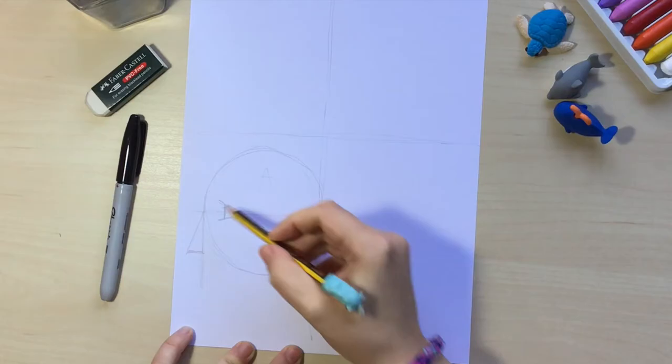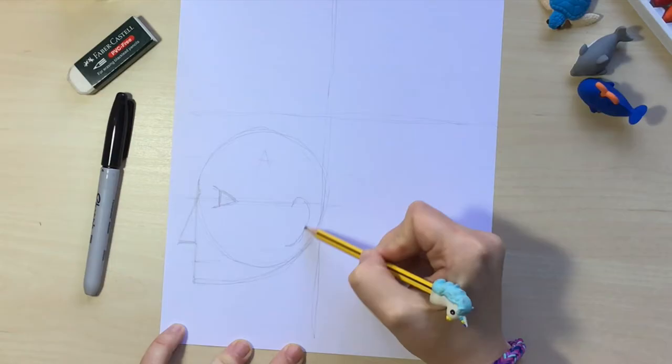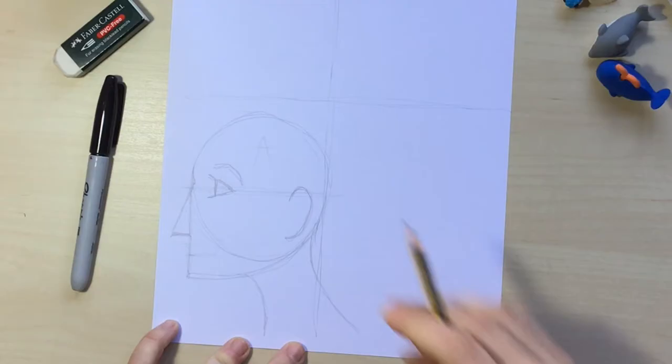Now we're going to draw the mouth and the chin, which will come approximately around here, and I'm going to connect that line with the other side of the circle. On this side it's going to be the ear — the ear goes from the eye to approximately the bottom of the nose — and now I'm going to draw the neck.